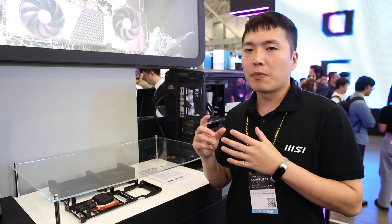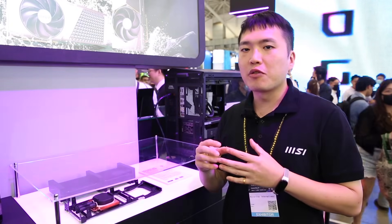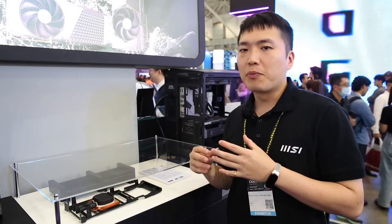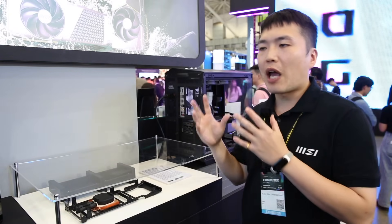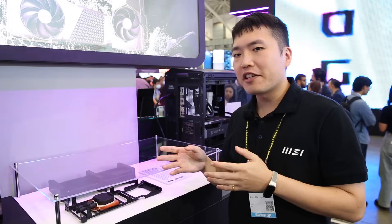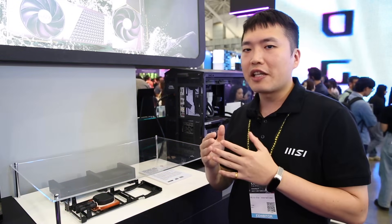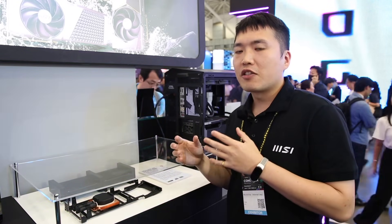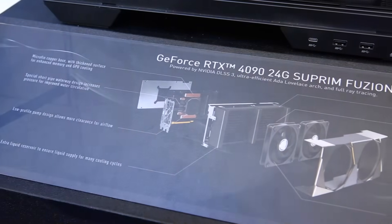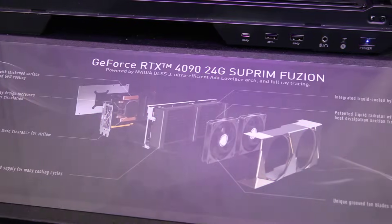It has a short water pipe that can increase up to 10% of pressure to improve overall performance and circulation. And it has patented radiators with denser fins and smaller fins for the cooling section and heat dissipation section. With this design, it can help increase overall heat dissipation ability.